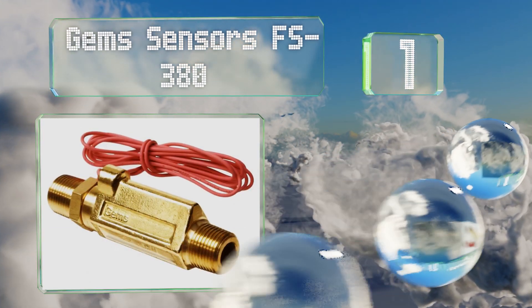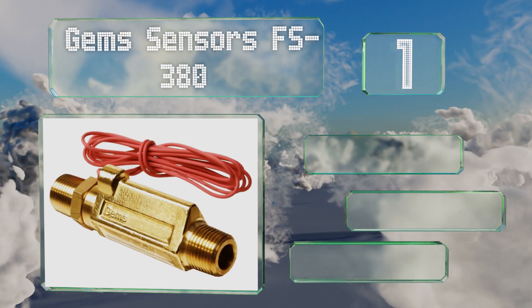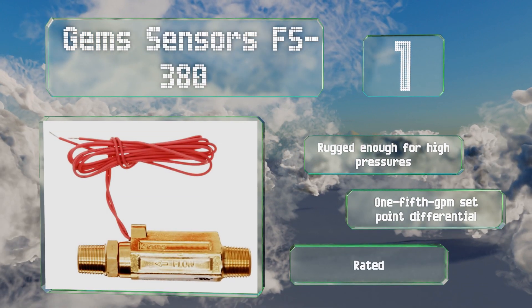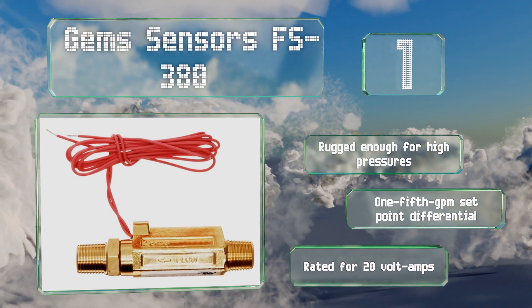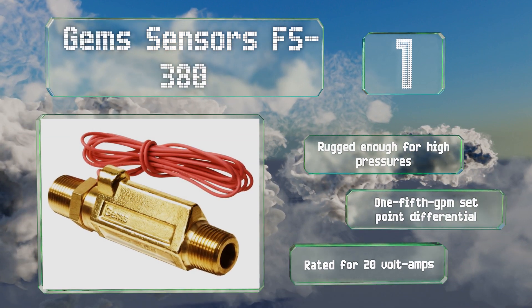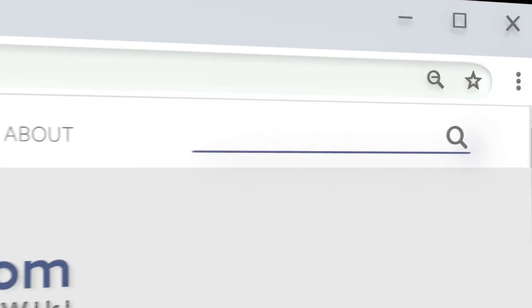Coming in at number one on our list, the male-to-male GEM Sensors FS380 is available in half-inch and three-eighth-inch sizes and five different flow settings, representing activation levels from a quarter of a gallon per minute to two gallons per minute. Its micron filtration system helps prevent clogging. This one's rugged enough for high pressures and offers a one-fifth of a gallon per minute set point differential. The switch is rated for 20 volt-amps.